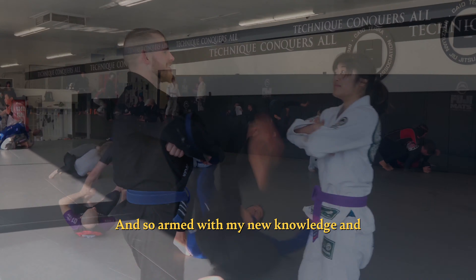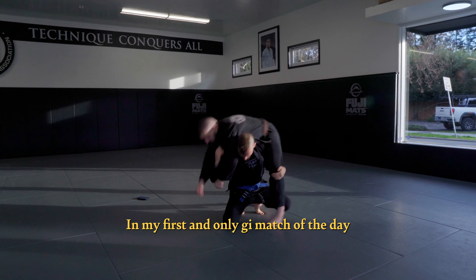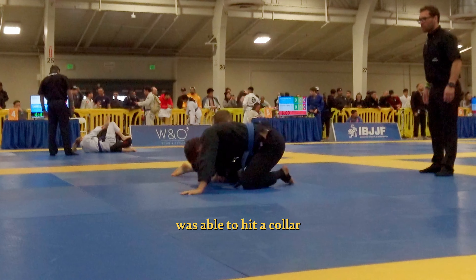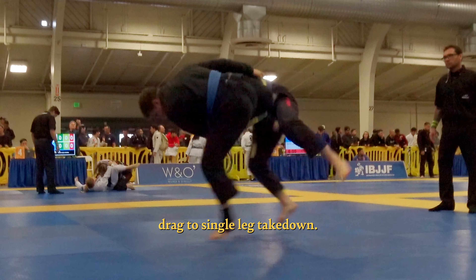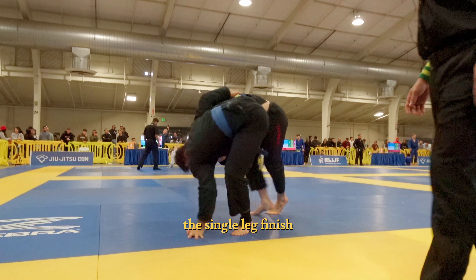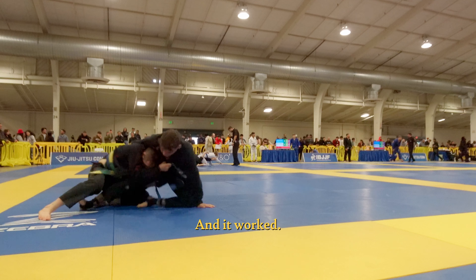Armed with my new knowledge and having practiced takedowns with all kinds of different training partners, it was time for the San Jose Open. In my first and only gi match of the day, which I ended up losing, I was able to hit a collar drag to single leg takedown — old reliable. I had to be extra careful during the single leg finish because of possible neck exposure, so I tried to keep my head really high on his far shoulder, and it worked.